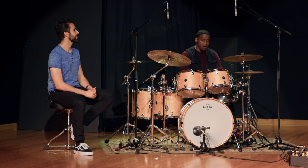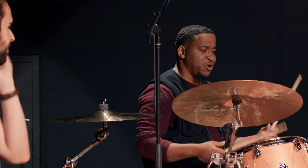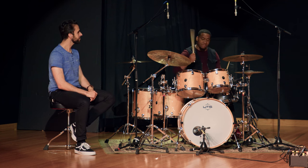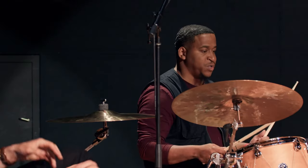Pretty much a very simple concept — everybody knows their rudiments, but go through your rudiments, and the easiest way to apply this is through that pattern. Pretty much, everything your right hand does, you want to do it with your right foot. So I'll do paradiddles, for example.